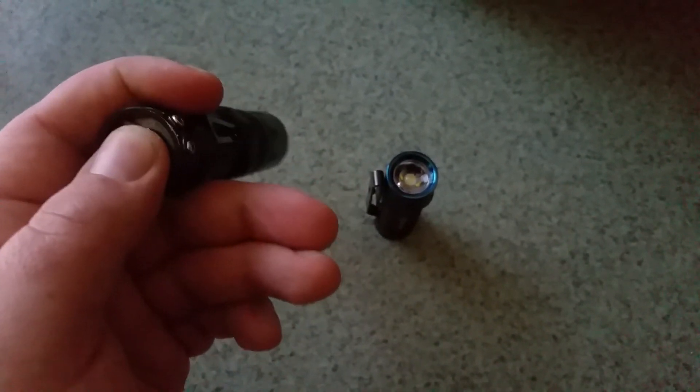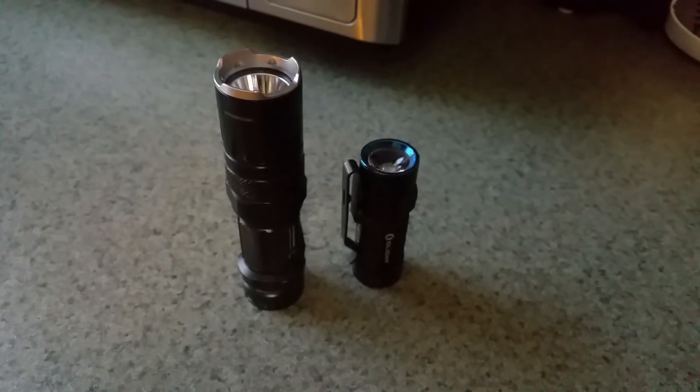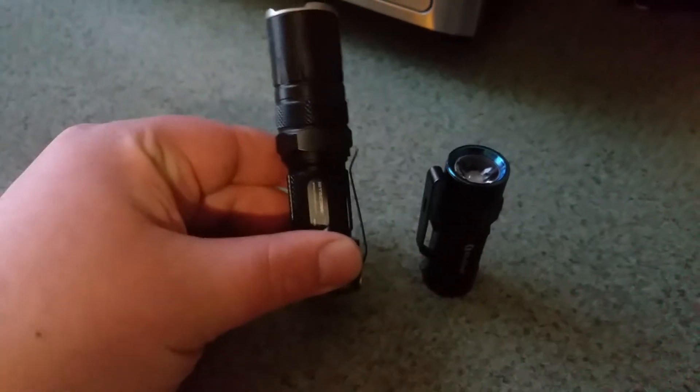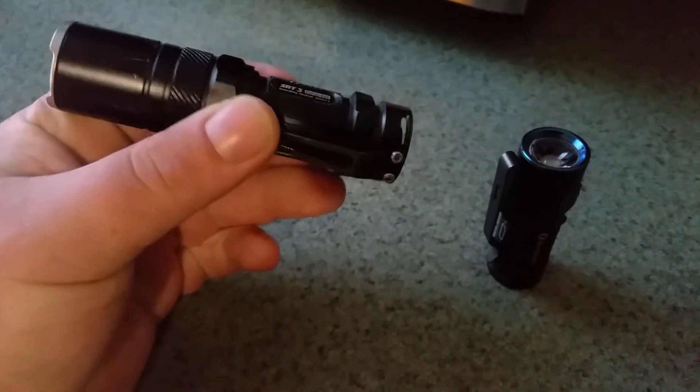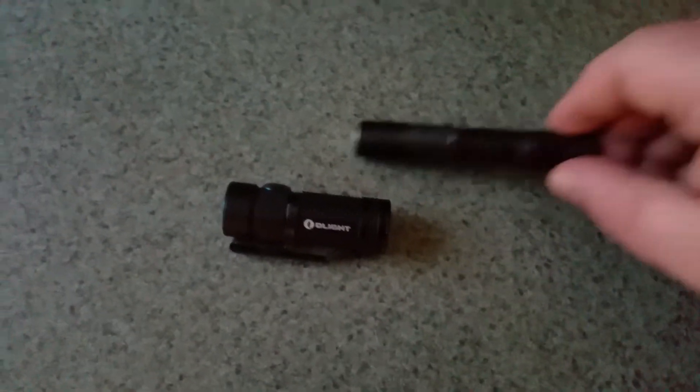I actually kind of like the magnetic tail cap a little more than having a rear button — obviously not for tactical use, but I kind of like the idea of having a magnetic tail cap a little more than a rear clicky switch. But yeah, that's the comparison. This is the Nitecore SRT3 Defender. I EDC'd this for a very long time until this now.